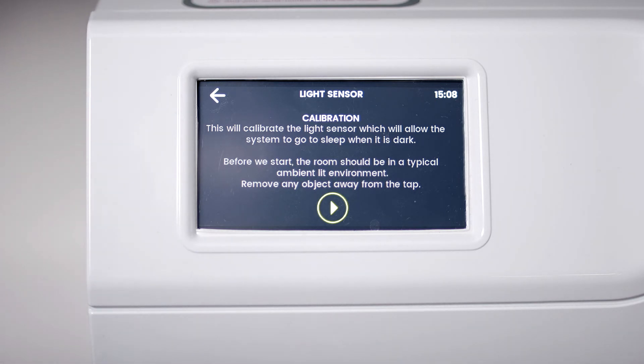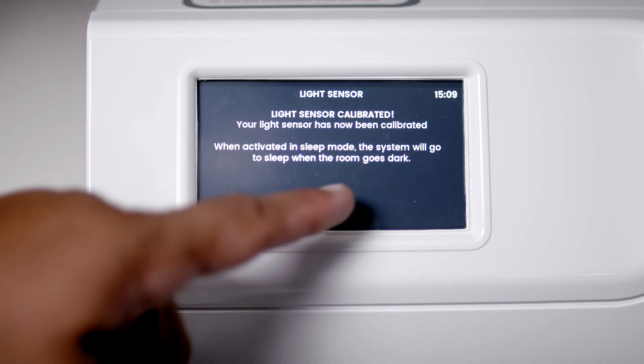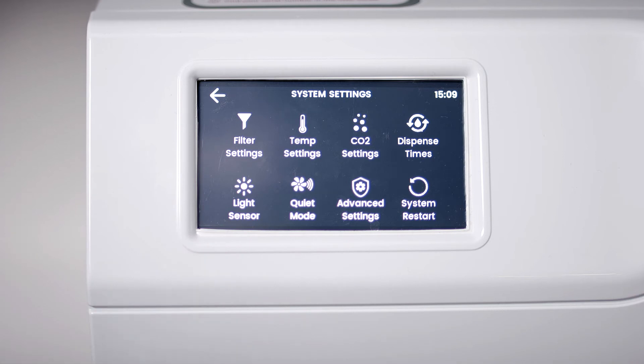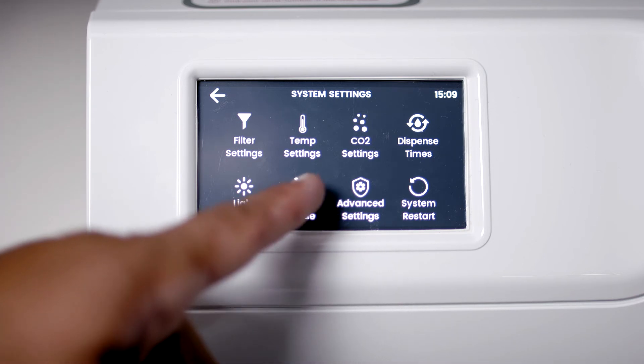Light sensor relates to the sleep when dark mode in energy saving. For the Classic, Classic Plus, Elite and Elite Plus, a light level sensor is in the tap. In this section, you can set the light sensor for the level of light in your kitchen.